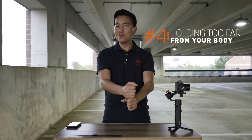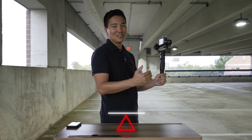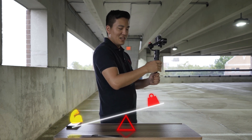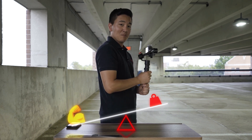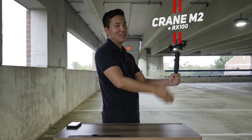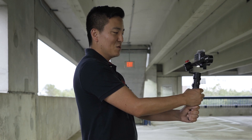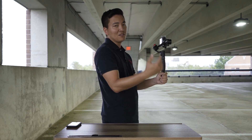Mistake number four: operating the gimbal way too far from your body. If you remember physics — I definitely didn't pay attention in class — it's all about the fulcrum point, like a seesaw. If there's a weight furthest away from the fulcrum point it creates a lot more force than if it were closer. So if my elbow or shoulder is the fulcrum point and the gimbal is way out there, any downward force creates a lot more strain. Ideally you want your elbow as the fulcrum point rather than your shoulder. This is a Crane M2 with the light RX100 setup — it's super light. But if your camera and gimbal are bigger, this is especially important. Keep the gimbal close to your body without actually touching it, so you have full control and don't exhaust your arm.